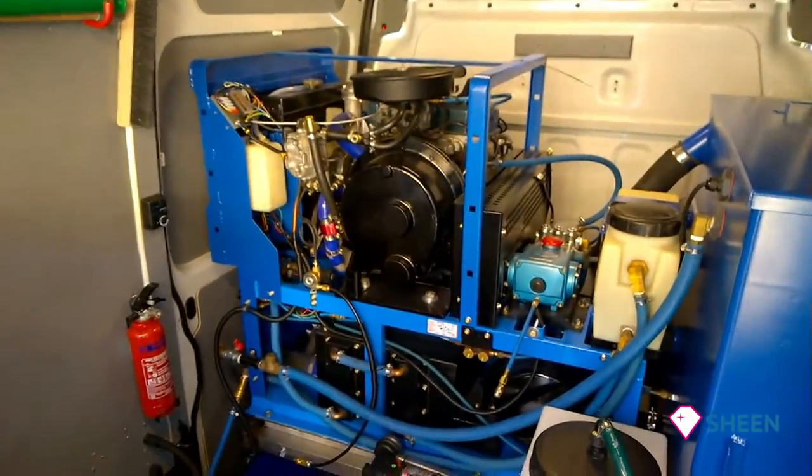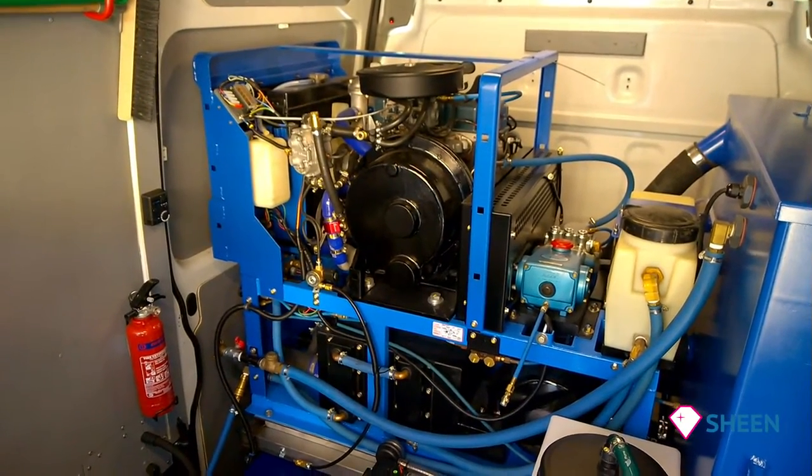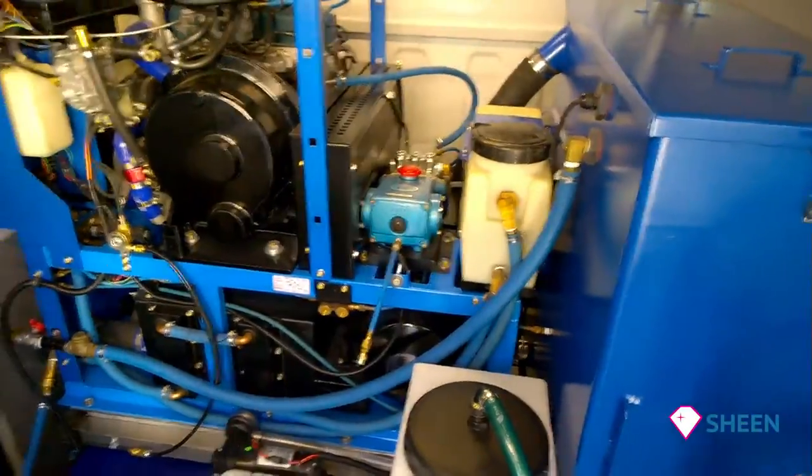Then we have the specially designed LPG converted 36 brake horsepower machine, and this baby heats the water to 300 Fahrenheit — so that's true steam cleaning — with a 1000 PSI pump on board. Because I'm a little bit posh, an LPG heater for the cold days.